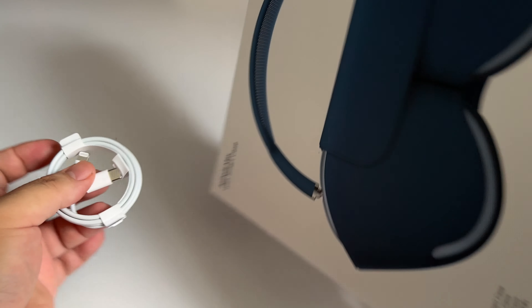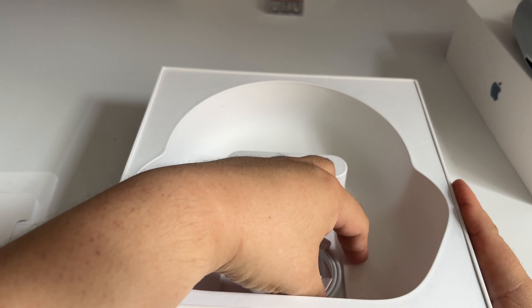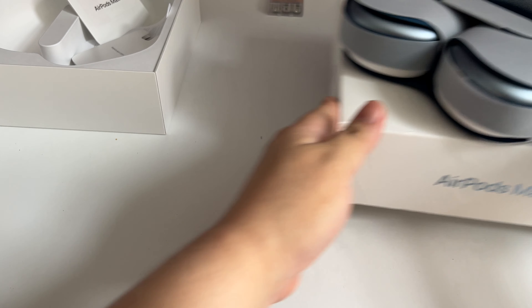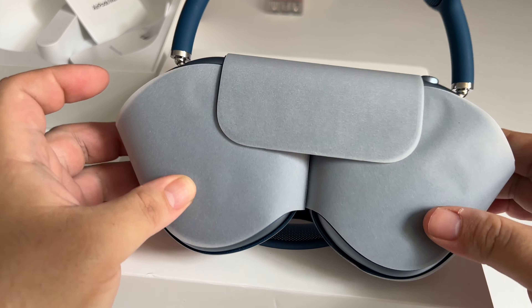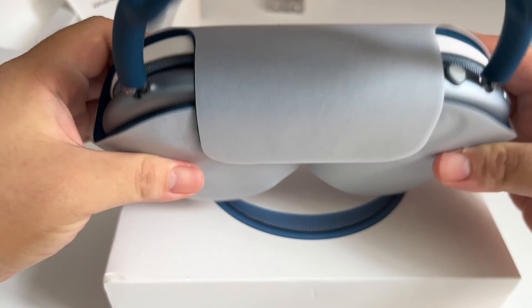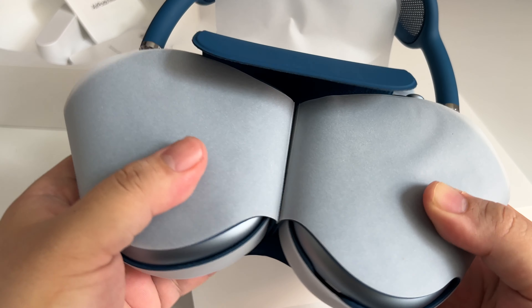What made me mad is that they said the warranty was not covering it because there was water damage — and I never let this thing get exposed to rain. My hunch was that my sweaty ears and head were the culprit, because my sweat was leaking into the headset. So it cost me another £250 to have it fixed.